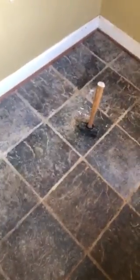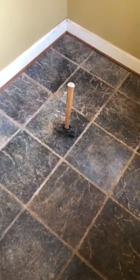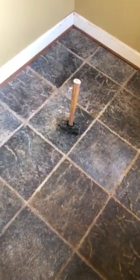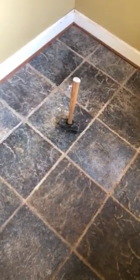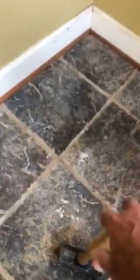These tiles are a good quality porcelain. If it were ceramic, it's not going to withstand this kind of punishment. But this is a good quality porcelain with a good quality thinset, directly on plywood — three-quarter inch plywood — and the plywood was glued with subfloor adhesive directly to the joists.